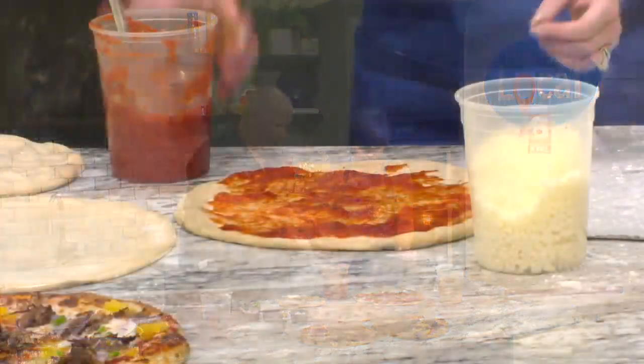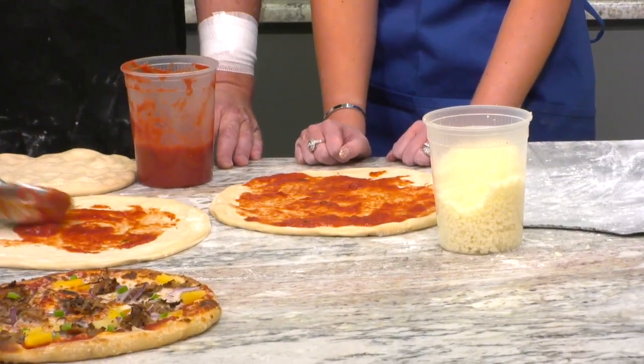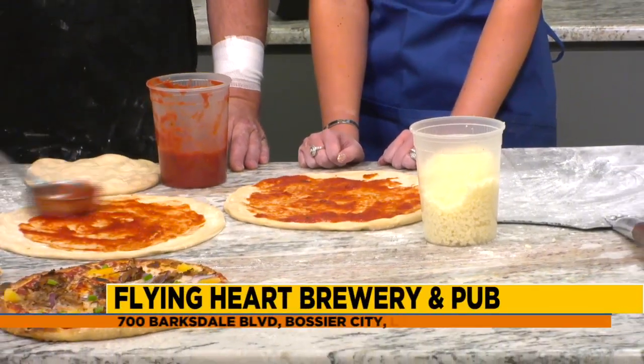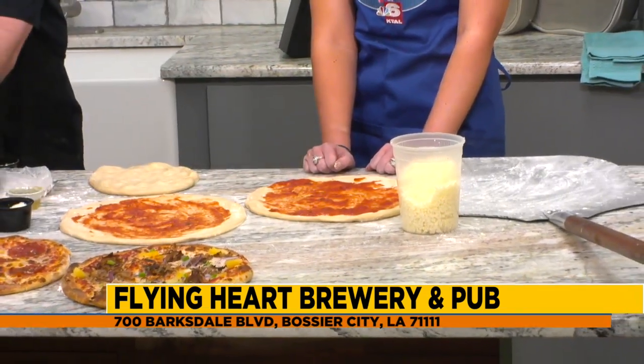And on Thursdays you've added live music. Yes. So we have a new program called Flying Hard Live, where we feature five different artists throughout the quarter. And tonight we have Magnolia May playing. So we'll be outside — weather's going to be perfect for it.